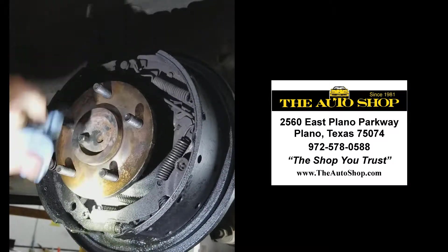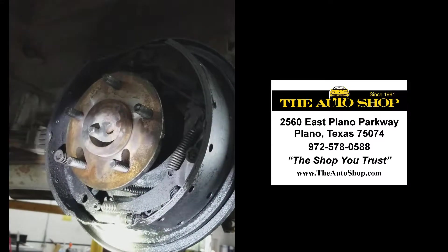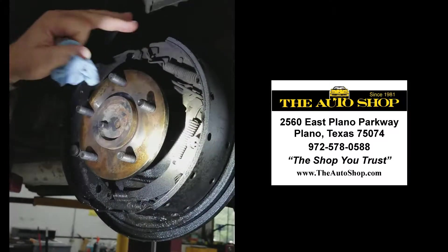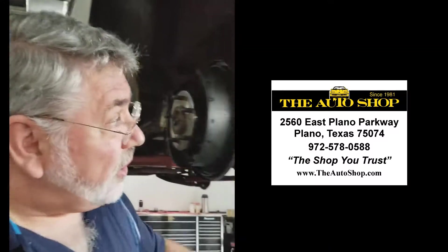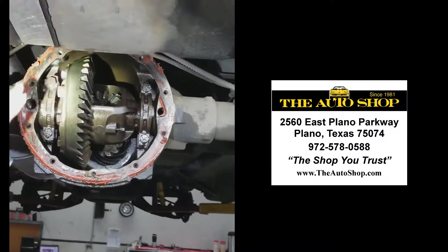The bearing has been destroyed and it causes the seal to leak, and the seal allows the oil to get in here and it saturates the brakes. Oil and brakes do not work well at all. So now what we're going to do is we've got Kenny over here, one of our master techs. He's going to open — we've got the differential open.